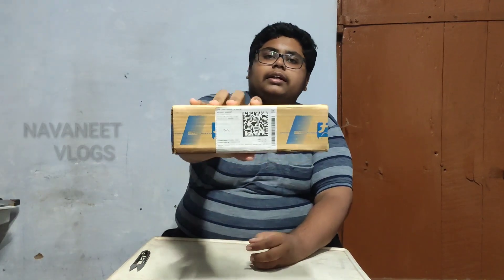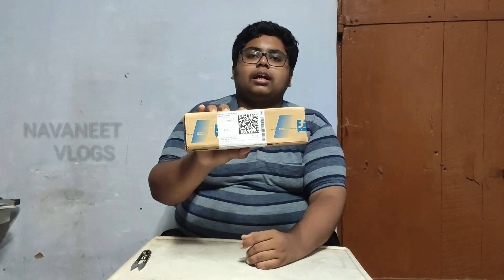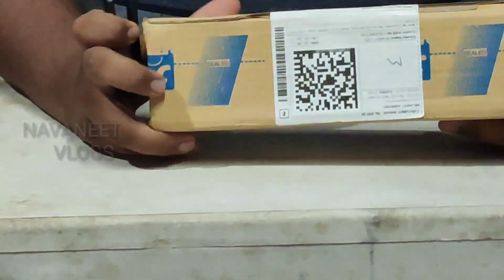This is the product. We ordered it on Flipkart. We will order and it will be delivered in 3 days. Now let's go to the unboxing — I will show it from the first. Now let's go to the unboxing. We are packing in a super pack.